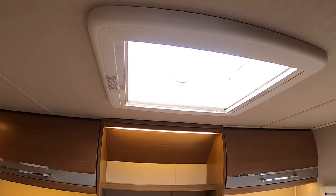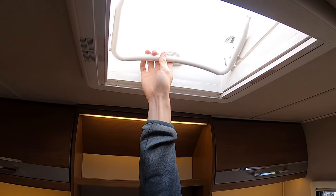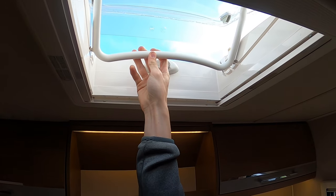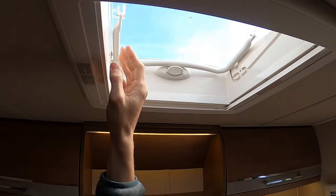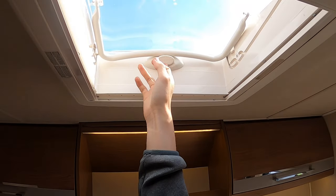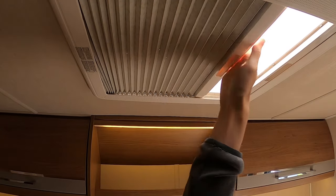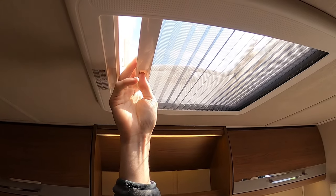To operate the skylight above the bed, press this in and the bar will release — you can then pull it all the way open, or put it into the groove for a nice breeze and ventilation in the van. When travelling, make sure it's always shut — above the bar means it's shut. You've got a blackout blind for evenings and a fly screen to stop the midges if you're away in summer.